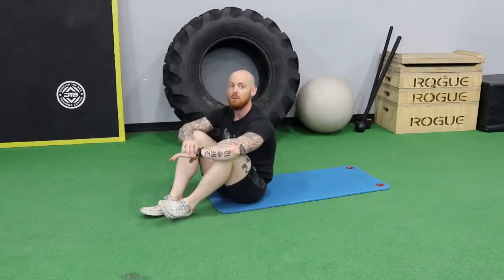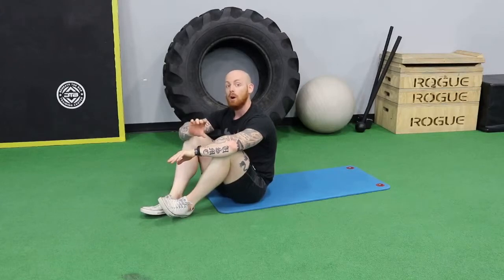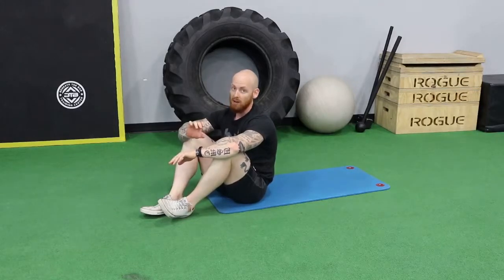Welcome to a quick video on the vertebrae sit-up. You're going to be doing a sit-up with your straight leg, but you're going to be trying to come up one vertebrae at a time, up to the point where you physically cannot anymore, and then lower yourself one vertebrae at a time.